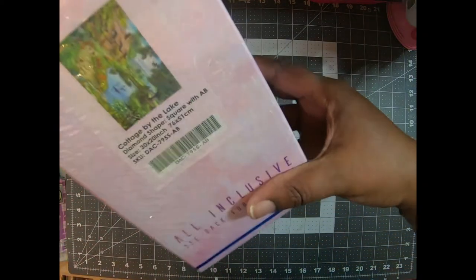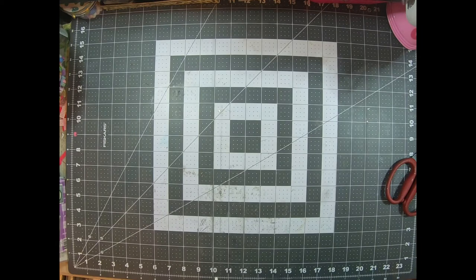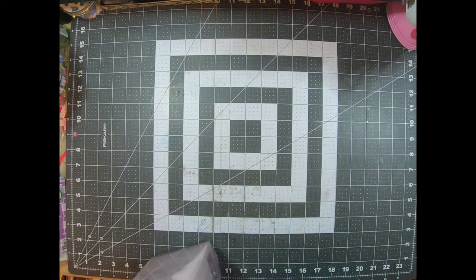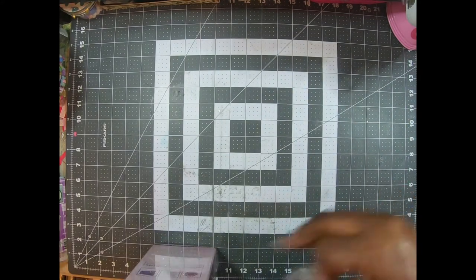Because of my angle, let me see — yeah, that is what I got right there, guys. Can y'all see that? It's called Cottage by the Lake. It is 76 by 51 centimeters — that is a 30 by 20. It is a square with ABs — Aurora Borealis. Those are the extra shine that you get. You know we got to be a little extra. That's what they are; we just say AB.